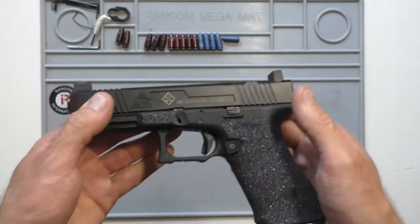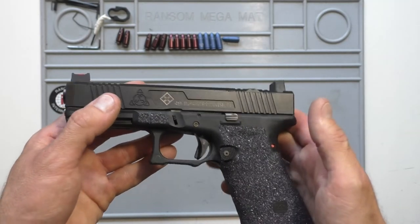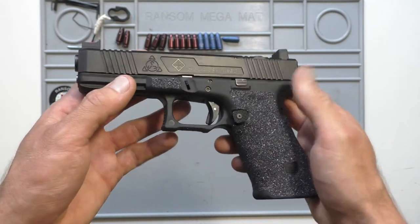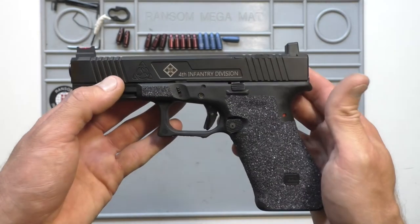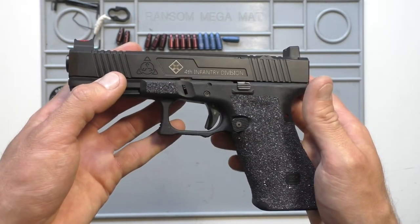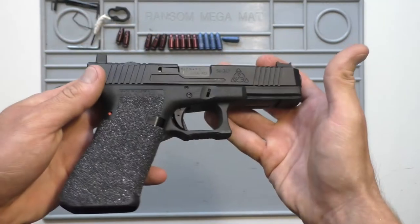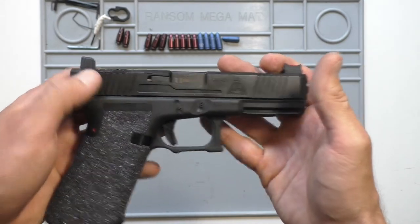When I picked up the slide from Suarez a couple months ago, they recommended using stock Glock stuff. One of the lessons I've learned building Glocks is if you start swapping out a bunch of different parts from different companies, they don't like to work well together. So just keep it factory, or if you're switching something up, switch it up with the same brand as everything else.